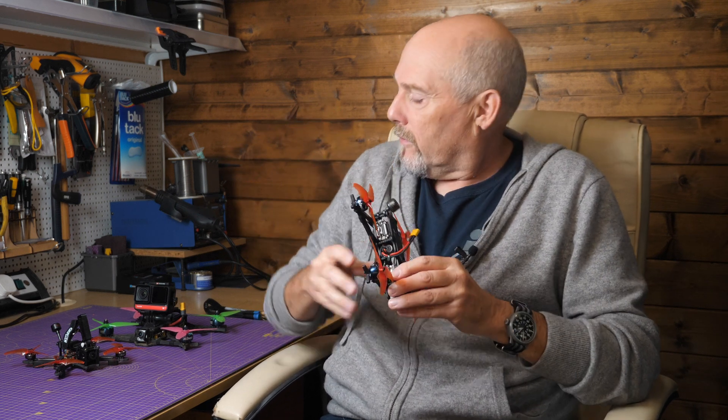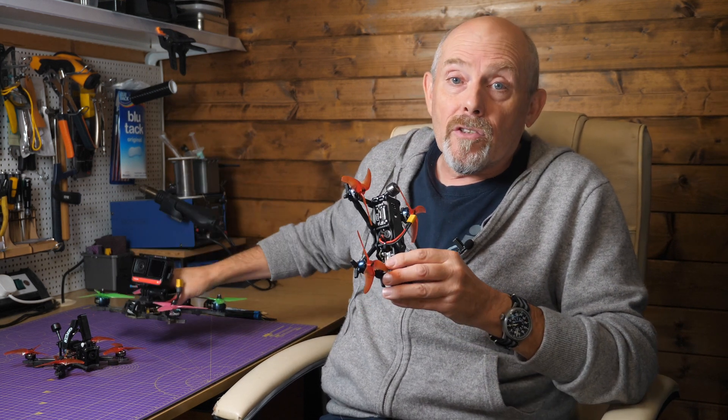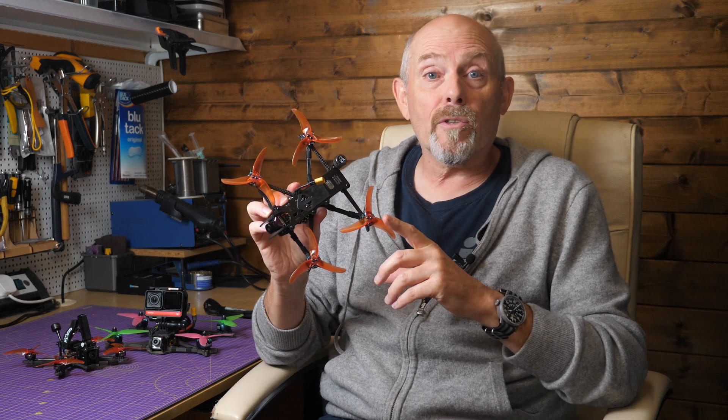This is the AOS 3.5 - the baby brother of the AOS 5 by Chris Rosser. It's designed to be a very low resonance sub 250g frame. The design concept is to give optimum performance in a sub 250g frame, taking into account the weight, the motors, the battery, as well as the frame. I built and reviewed the AOS 5 recently and it was the best 5-inch quad I've flown, and this uses many of the same design concepts but it's just smaller.